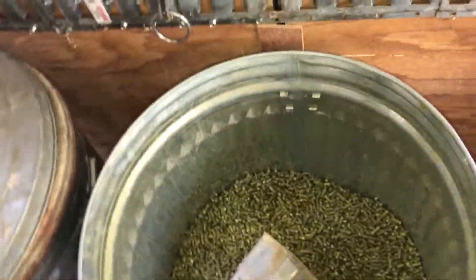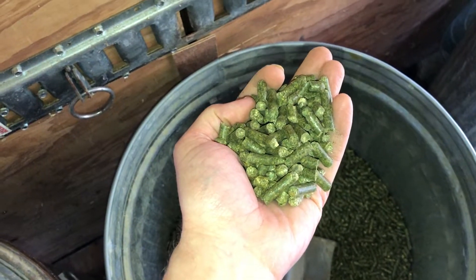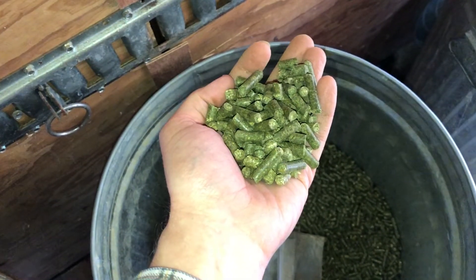Down the horse food aisle of your feed store you're going to find some grass pellets. I do a three-way mix of orchard grass, timothy hay, and alfalfa. Just get a bag each and mix them up really well in your can.